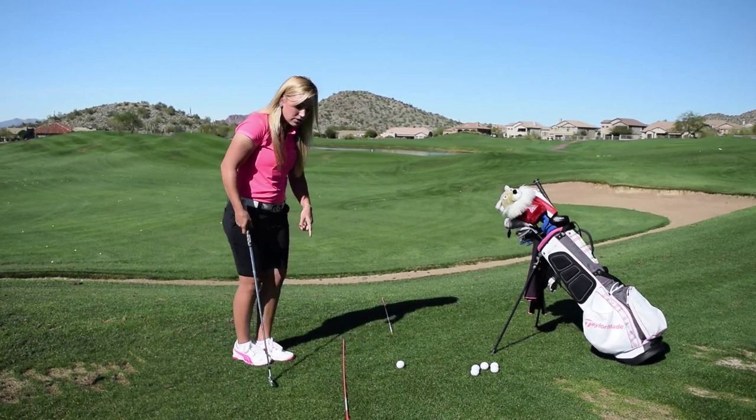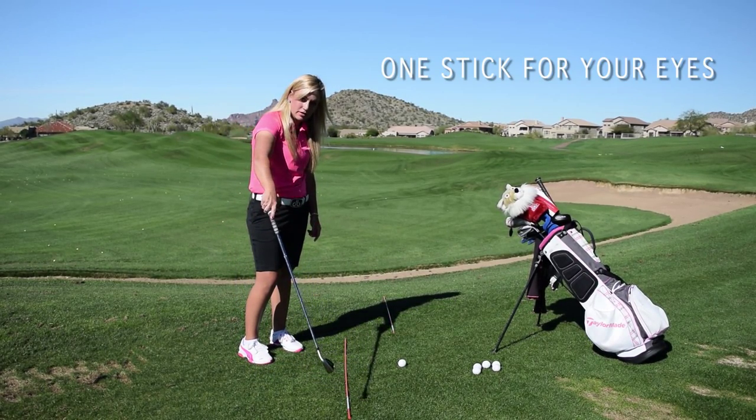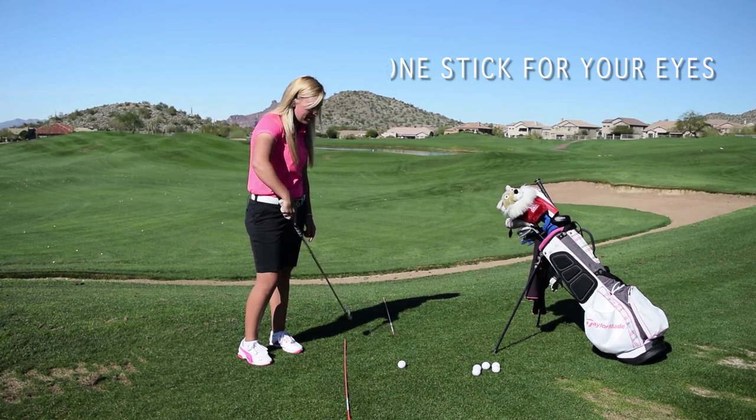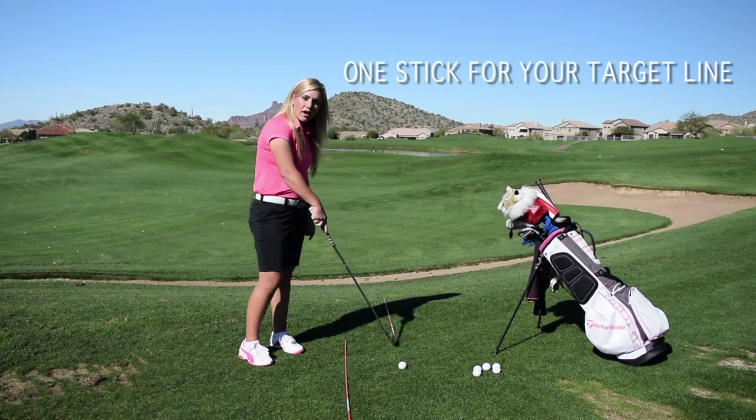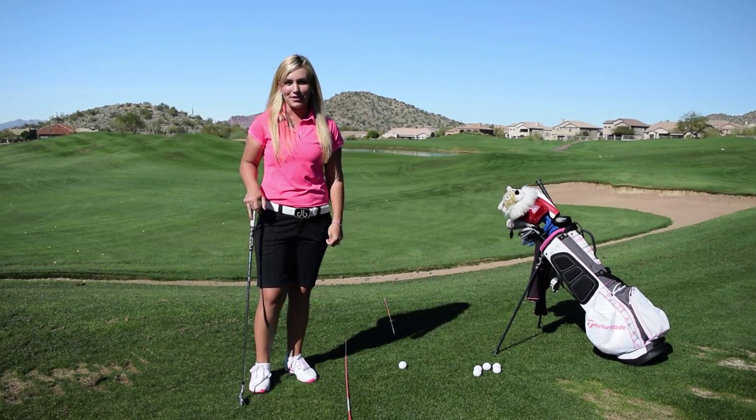So anytime you can use these sticks when you practice, put one down to give yourself a chance to see how your eyes should be aimed, and one down your target line. The more you practice that, the more consistent you're going to get aimed out on the golf course.